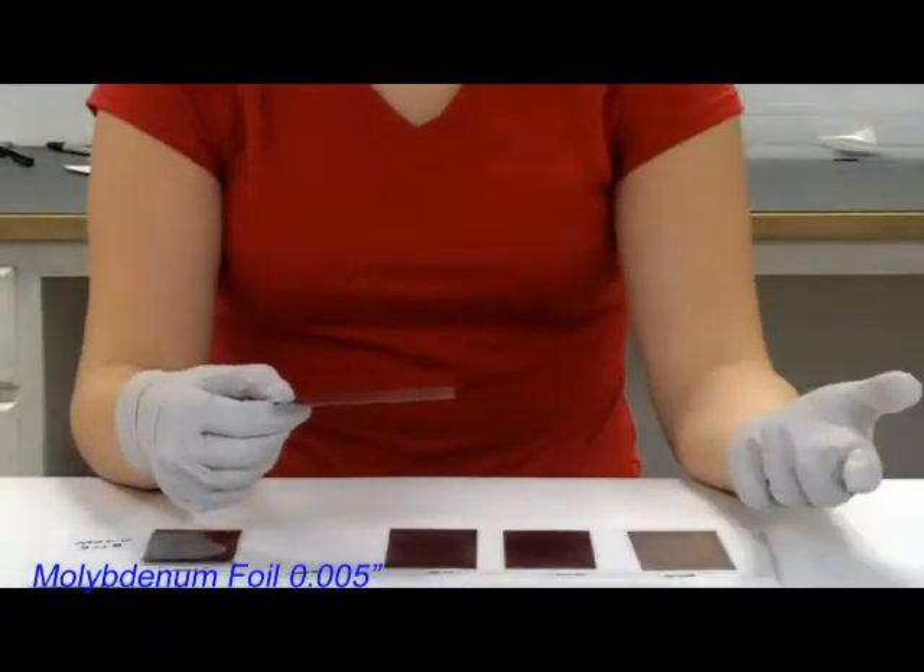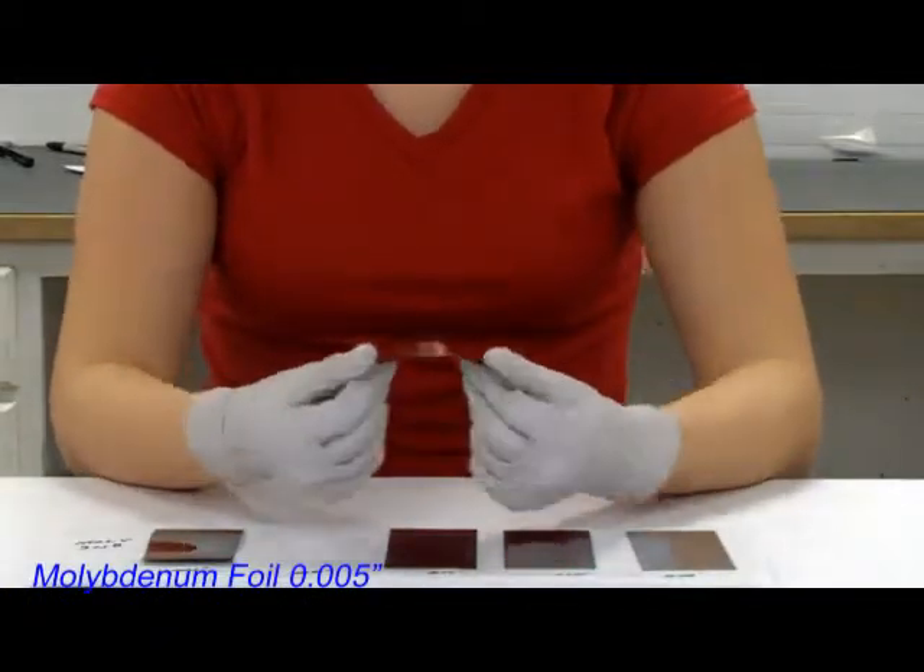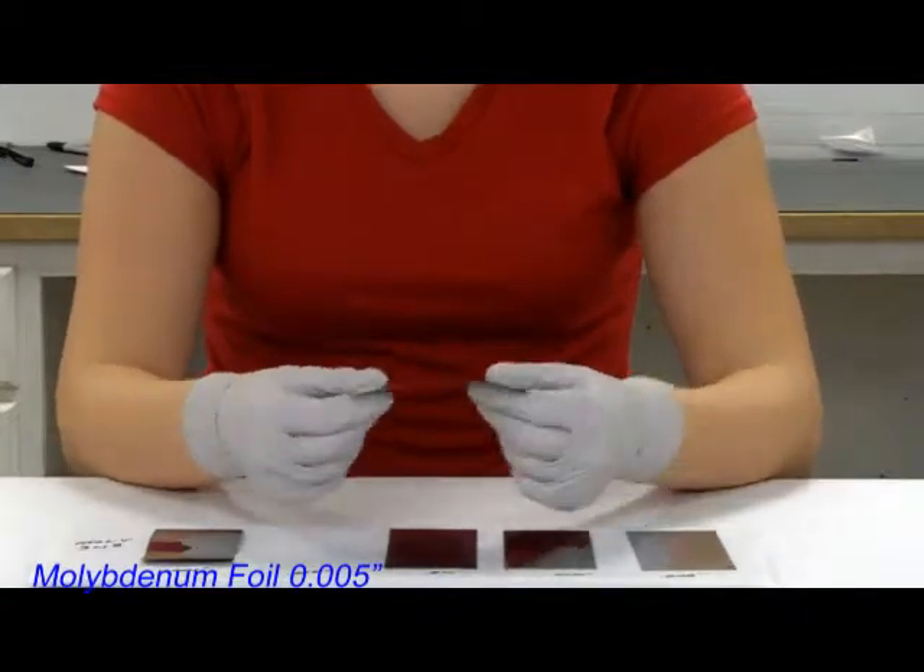5,000ths can hold itself up, and it's pretty strong. As I flex it back and forth, it flexes easily, but you do have to put a little bit more pressure onto it.